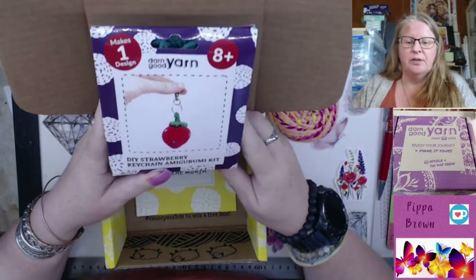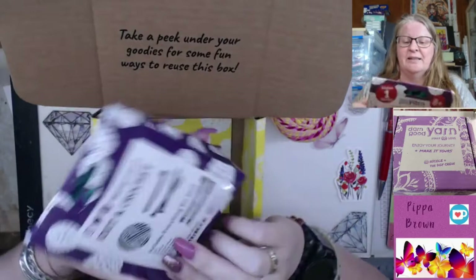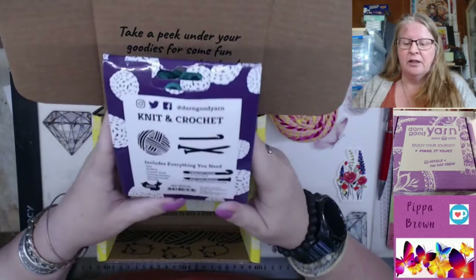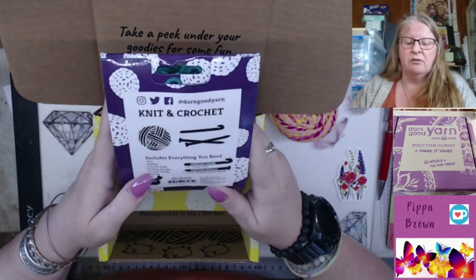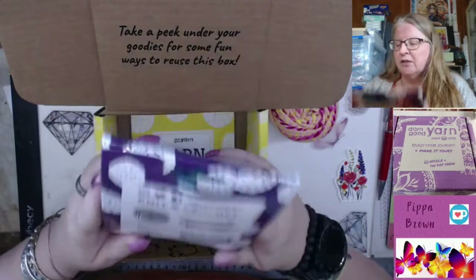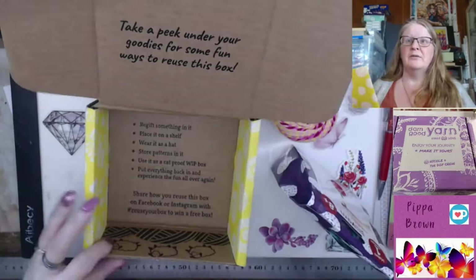Look what you get as a freebie — a strawberry key ring! It's a mega roomie kit. These kits include everything: the crochet hook, knitting needles size four or three millimeter, a three millimeter crochet hook, the yarn, the stuffing, the hooks, the needles, the darning needle, and the key ring metal dangly bit. It retails for 11.99.